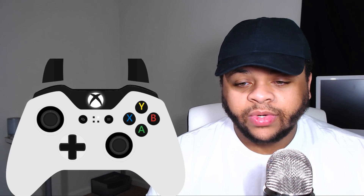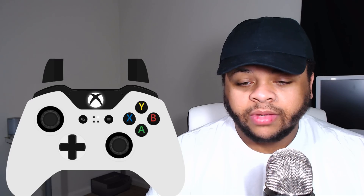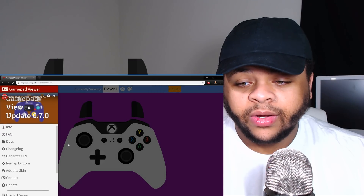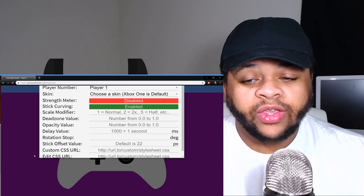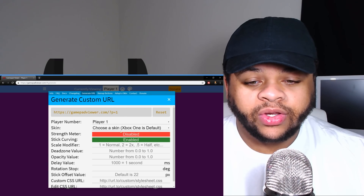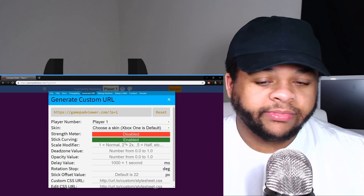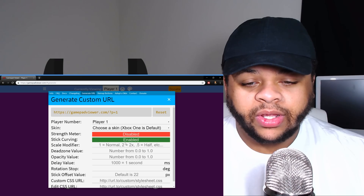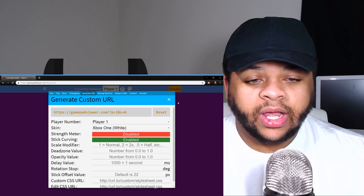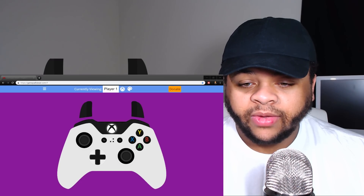Either way it's going to work the same. Once you're in the web page, you want to go to 'Generate URL,' click it and copy it. Make sure you've chosen the skin you're actually going to be using before you copy the URL, so you don't have to worry about it later.